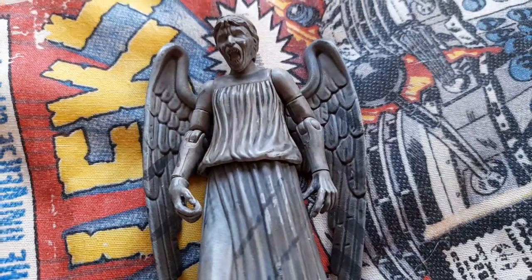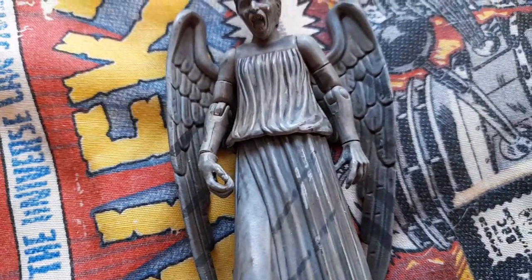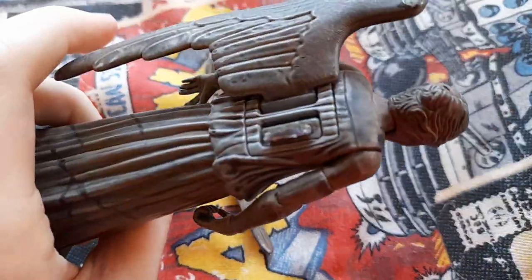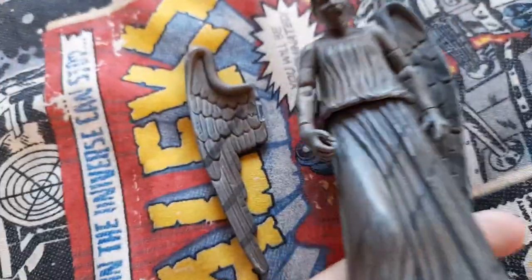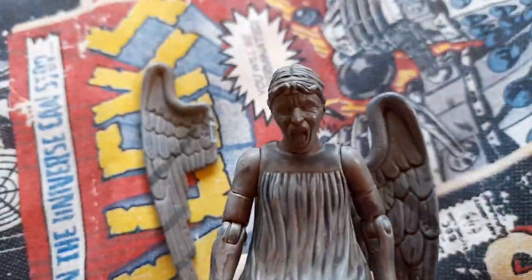Hello, today we're going to review the Angel Bob figure from Series 5, or the Pandorica wave figures. I'm going to pick this guy up — one of the wings has come off and I can't seem to fix it. He's got both wings like that. Briefly, look at that — it's a weeping angel but with an angry face. It's Angel Bob from Time of Angels.